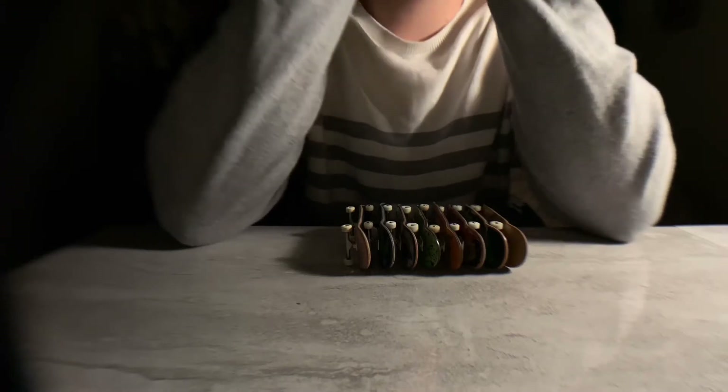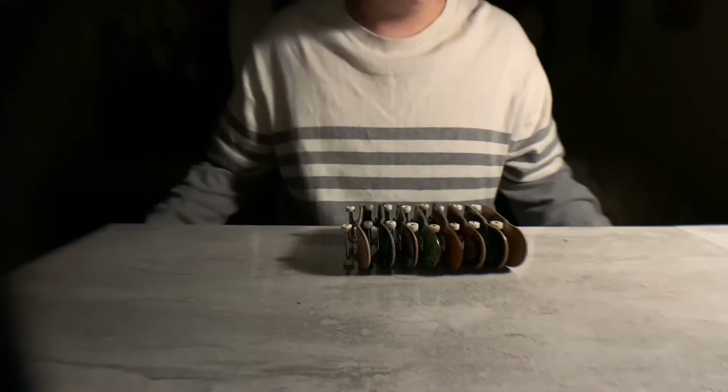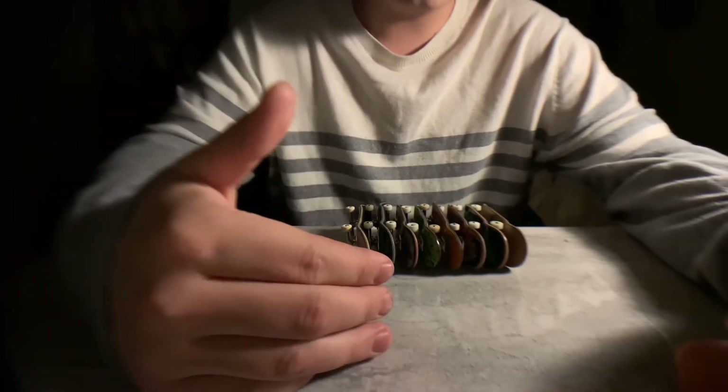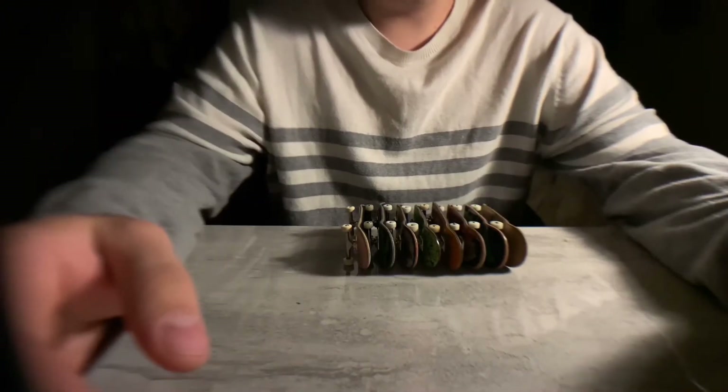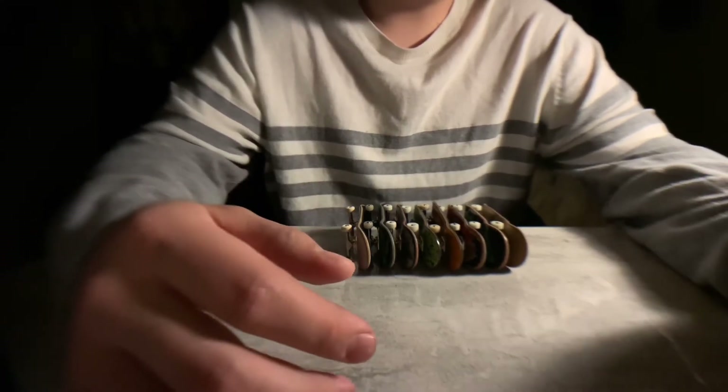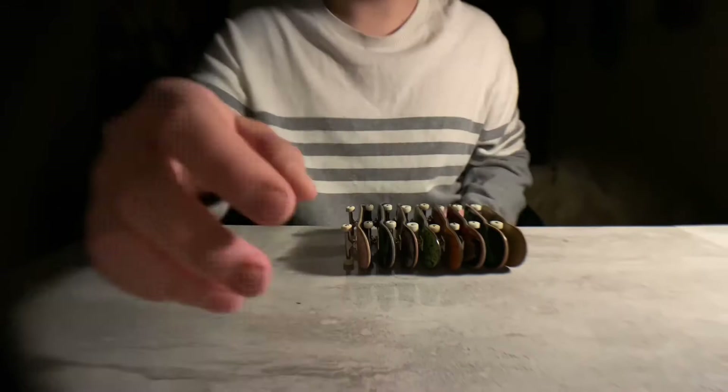What's up guys, so today I'm going to be talking about Joy Cold's different shapes over the years. A lot of people have questions in regards to what's the difference between this and this, so we're going to be breaking down everything.